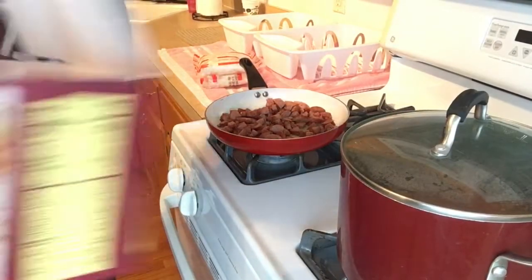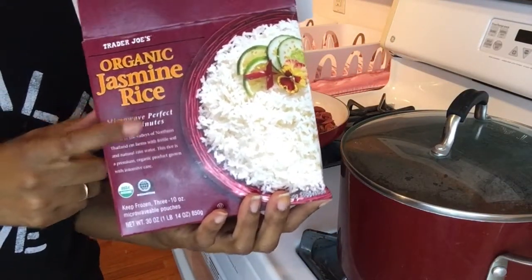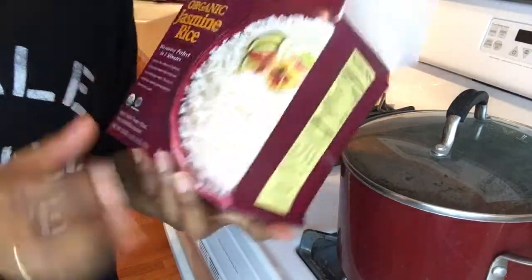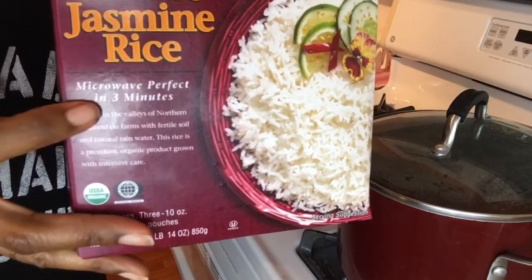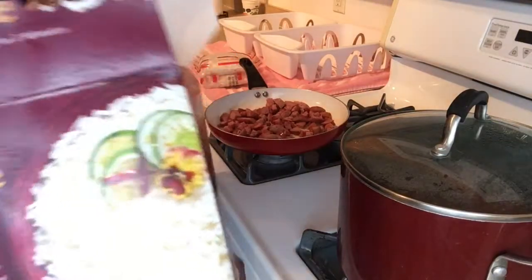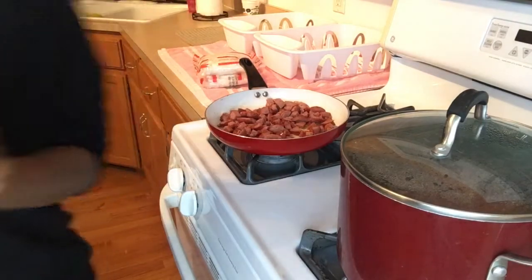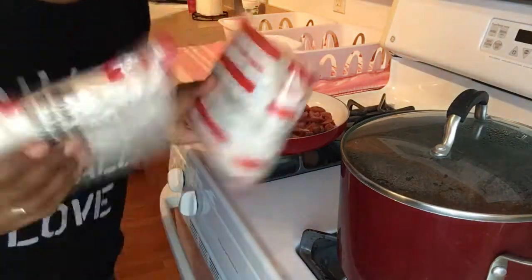I'm going to do the jasmine rice — this goes in the microwave, which makes it much easier. I think it's three minutes. There are three bags in here and I'm gonna put two of them in the microwave. There go my two bags, popping them in now.